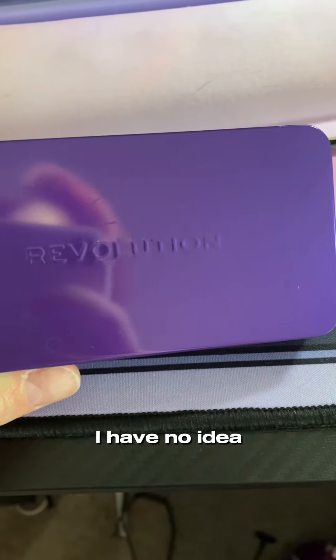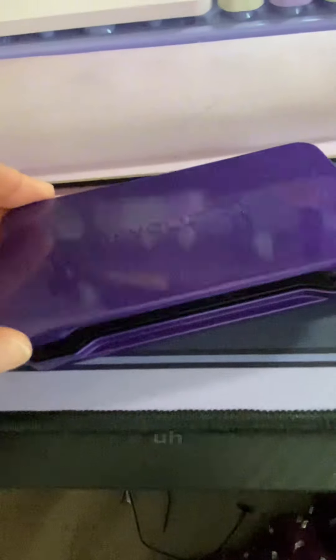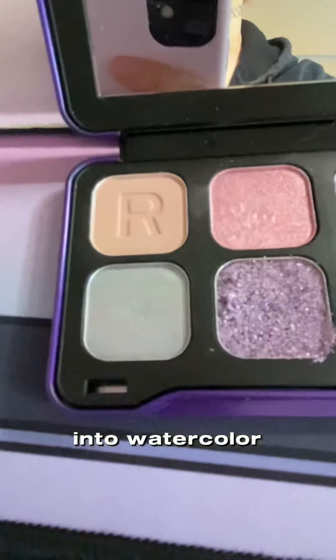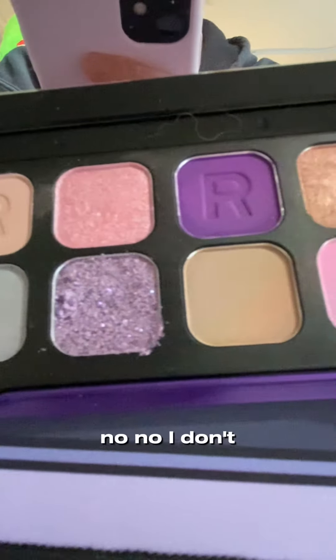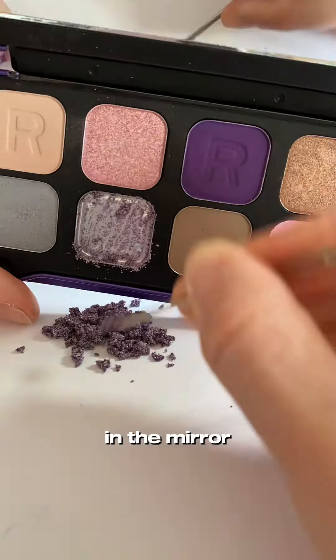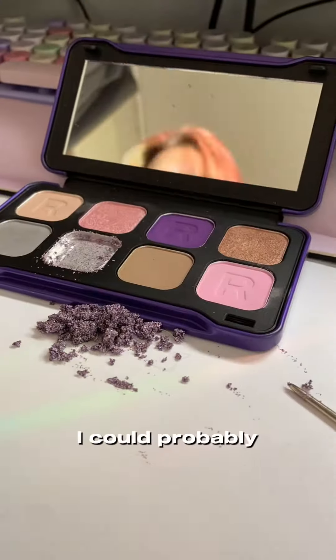Oh hey, you want to watch me do something that I have no idea what I'm doing? I've watched too many TikTok videos, so now I'm going to turn this palette into watercolor paint. Do I have any idea how to do that? No, I don't. Why would I know how to do that? But I've watched a few videos and I'm like, they're a person doing it — I'm a person, I could probably do it.